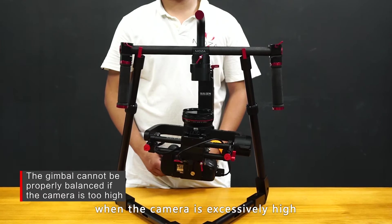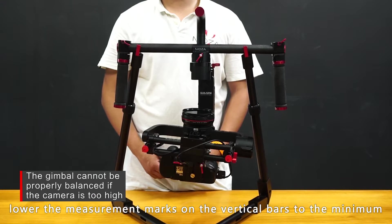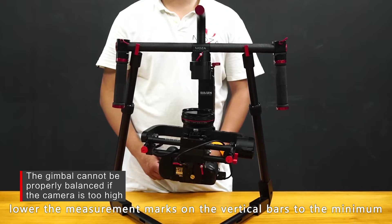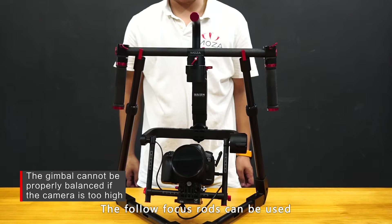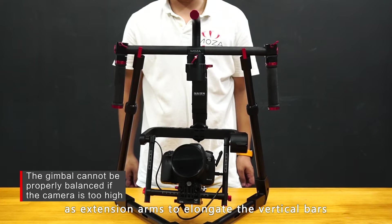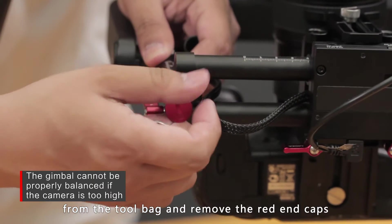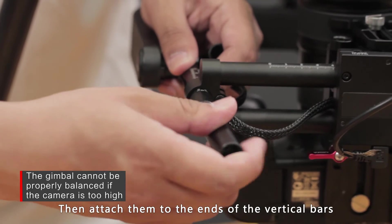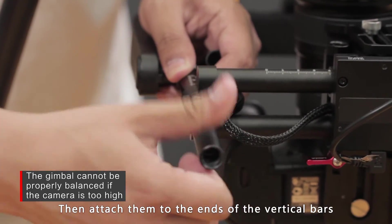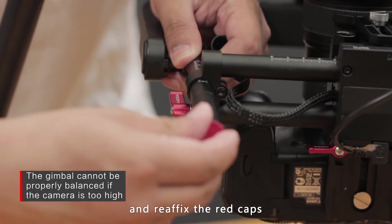You cannot balance the gimbal when the camera is excessively high. To balance the gimbal, lower the measurement marks on the vertical bars to the minimum. The follow focus rods can be used as extension arms to elongate the vertical bars. Take out the follow focus rods from the tool bag, remove the red end caps, then attach them to the ends of the vertical bars and reaffix the red caps.